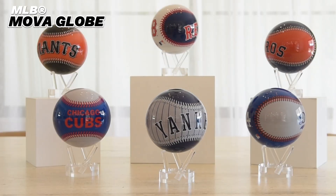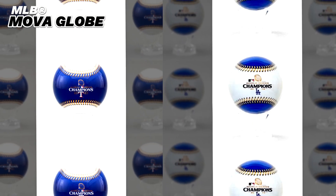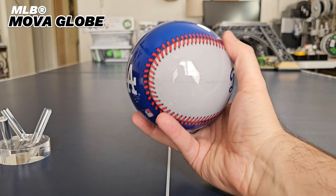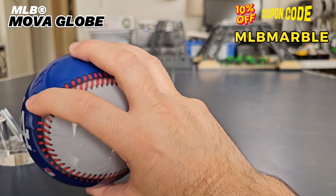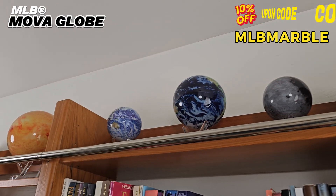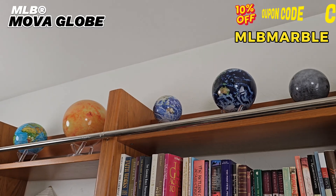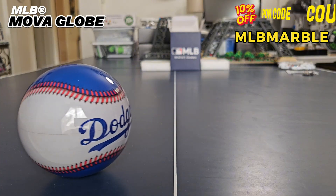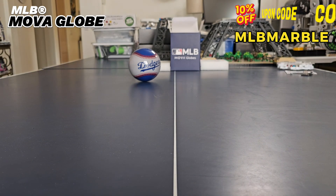MLB MovaGlobes come in all 30 MLB team designs, plus special World Series Champions designs for the Texas Rangers and LA Dodgers. If you use my special coupon code MLBMARBLE, you'll save 10% off your team's MLB MovaGlobe — actually, the code will save you 10% off any MovaGlobe in the store, and even works on orders of multiple globes. So go to Movaglobes.com and use code MLBMARBLE to get your own MovaGlobe baseball today for 10% off.